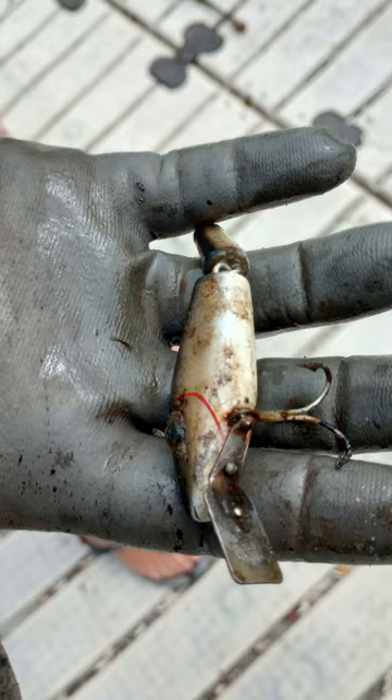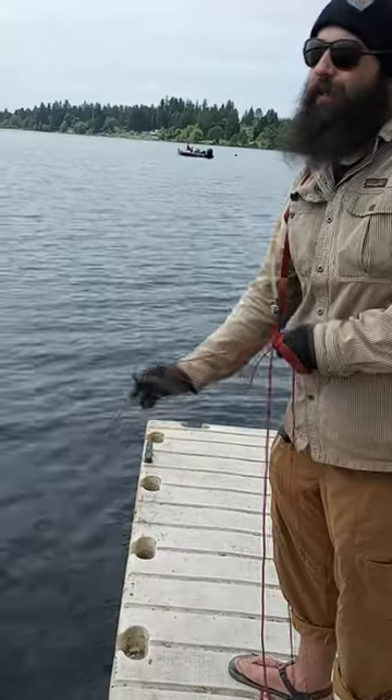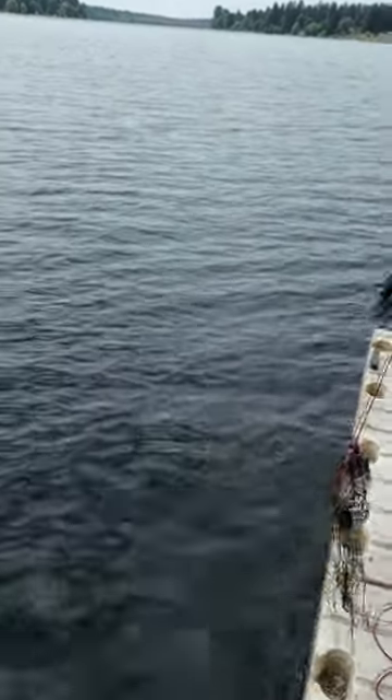And then here is video of the final pull. Something's on here — I think it's fishing line. It is fishing line.